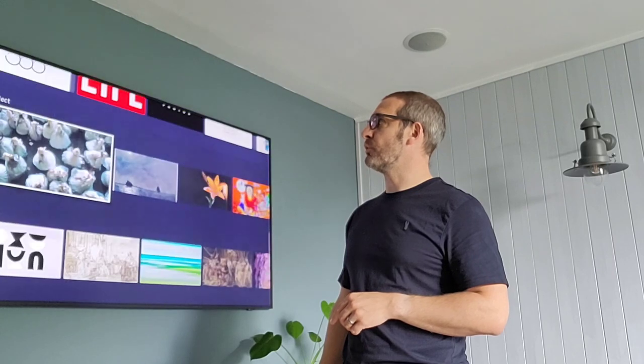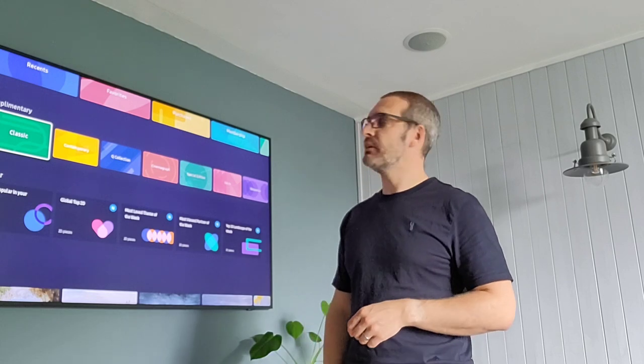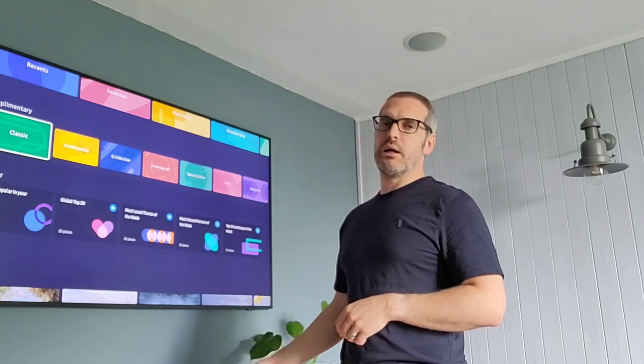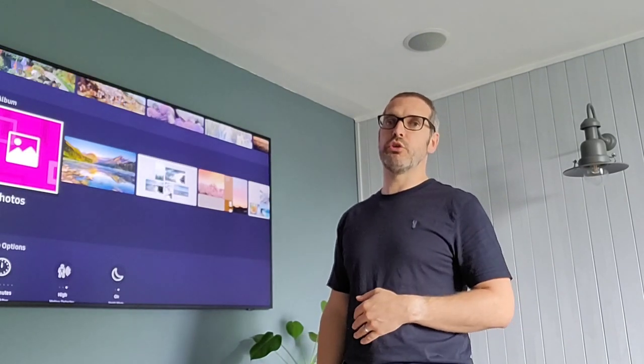Above that, if you're interested, there's also something called Complementary which gives you a various amount of free images. Now with your own photos, there are two ways to upload your pictures.